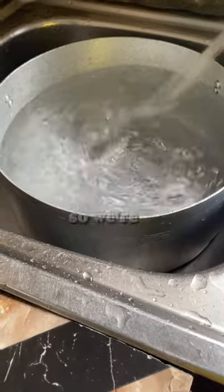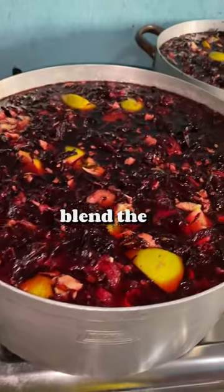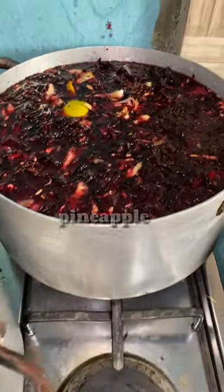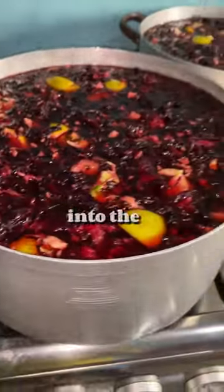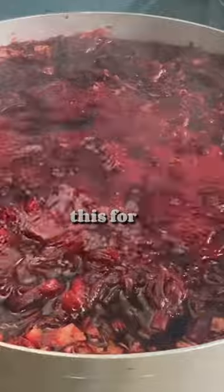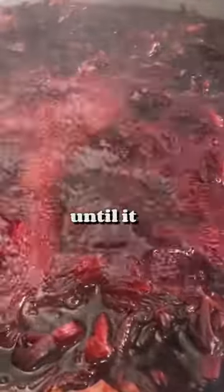Blend the other part of the pineapple, pour some water in the pot, and put all the ingredients into the pot. Then cook this for some time until it bubbles just like this.